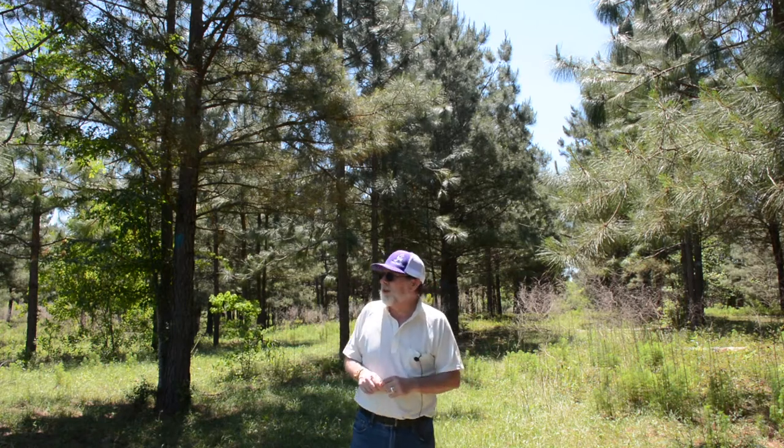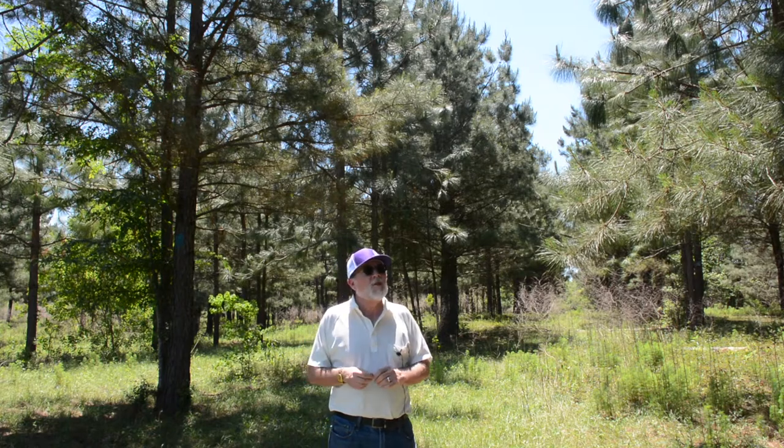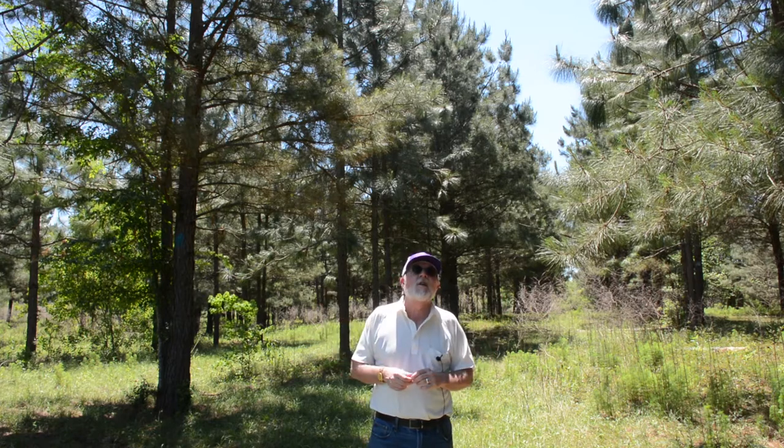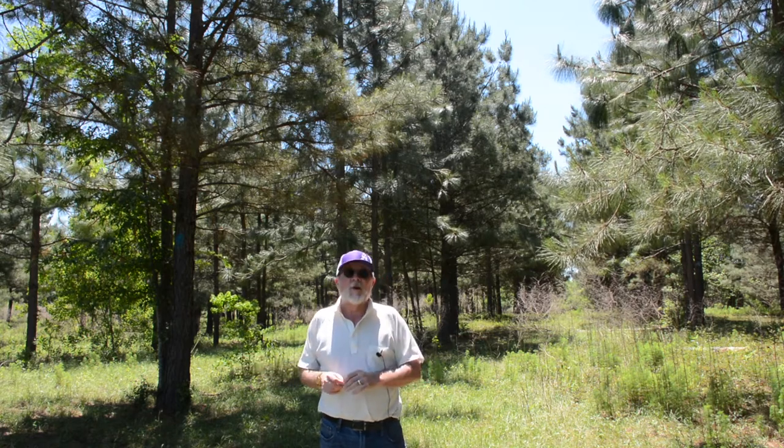If you look around, we have some volunteer loblolly pines that fell within the row, and we left them because we lost a number of seedlings here. The spacing between these rows is the same as in the first loblolly site. Two things result in more sun on the ground: we lost some trees within the row, and the branching pattern of longleaf with its curling branches — that candelabra style — definitely resulted in a narrower canopy and a wider space between canopy competition areas. It's going to take longer for these to close.